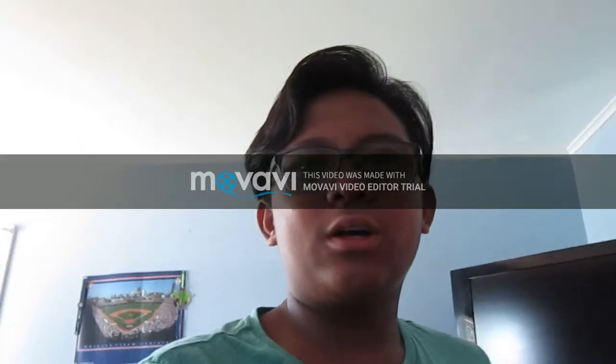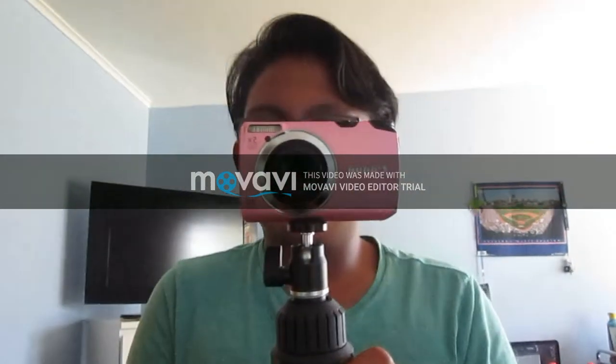I gotta talk about something. The camera I'm using right now, I'm pretty sure it is a Canon PowerShot 3300 IS. It's a pretty crappy camera, and it's pink — as you can see here, it's pretty pink. It's all gray but I don't want to go outside of the house with this.